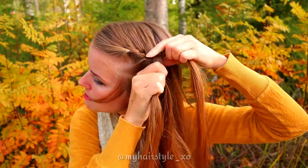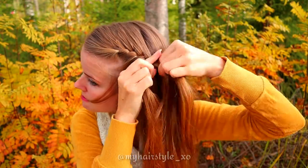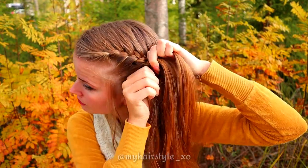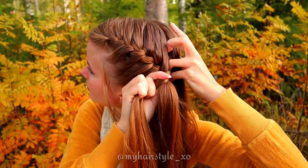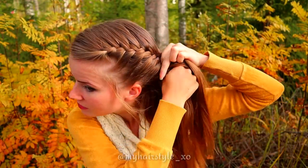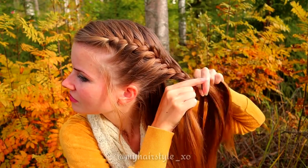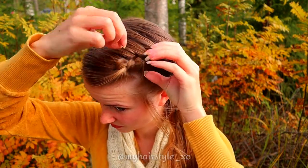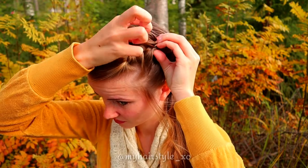Keep on repeating this pattern until the braid reaches the place where you want your bun. When you reach that place, keep on braiding a few stitches without adding hair. Then secure the braid with an elastic. If you like a softer look, pancake the edges of the French braid.